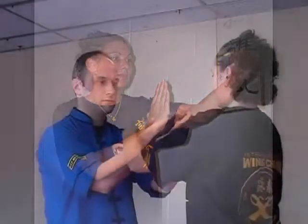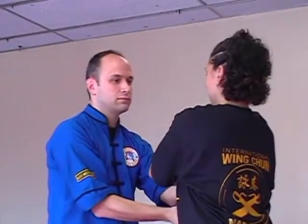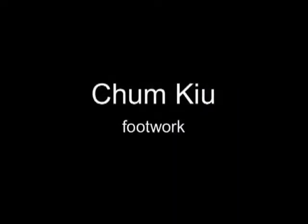In a Cham Kiu form, it also builds a connection between all the Wing Chun forms. Before starting to learn Cham Kiu, we should review all the stances first.